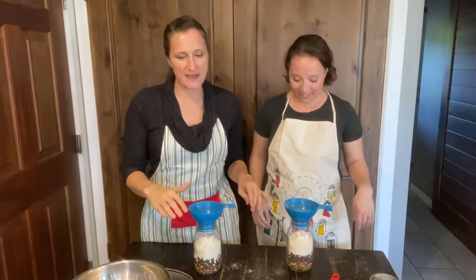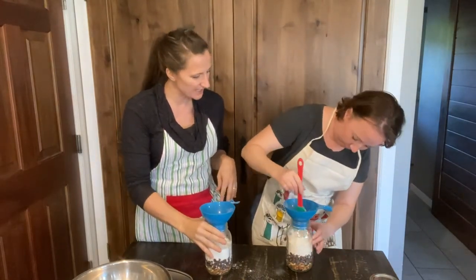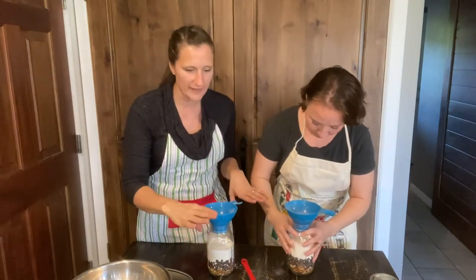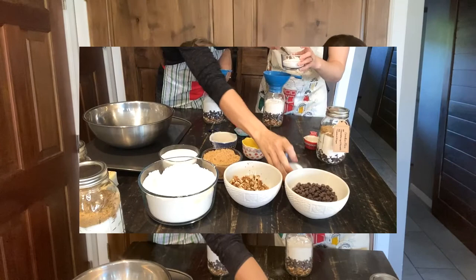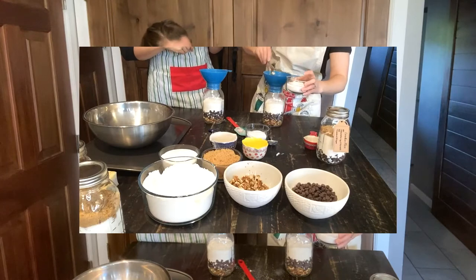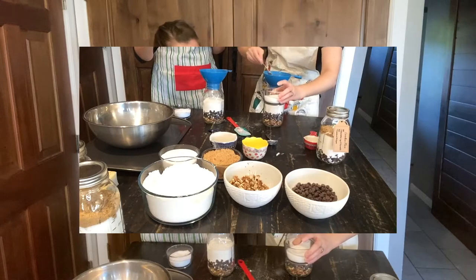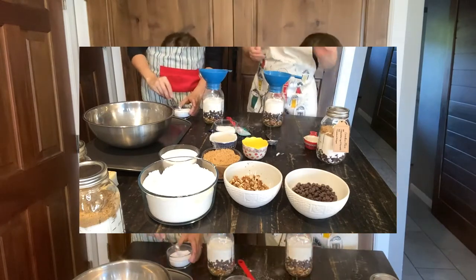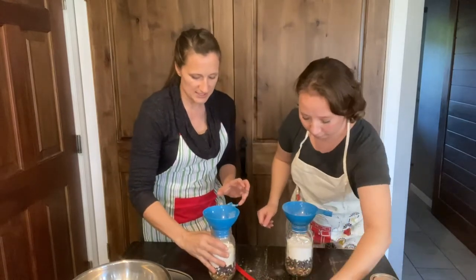So we've put in the flour. You want to do all of the dry stuff - you can kind of shake it and it'll get nice and level since it's fine. Next you're going to want to do your baking soda: half a teaspoon. Then half a teaspoon of salt. You can just use your finger to level it off. The baking soda clumps a little bit but the salt's super easy.